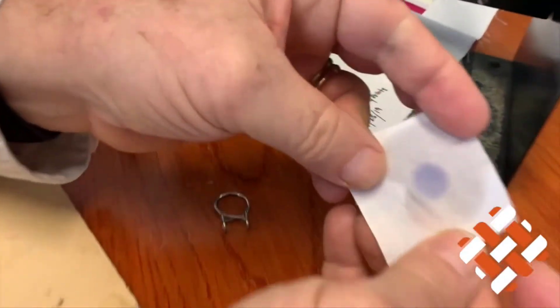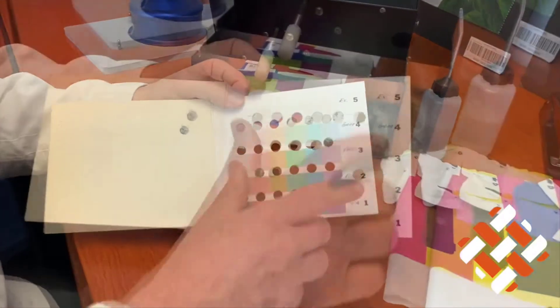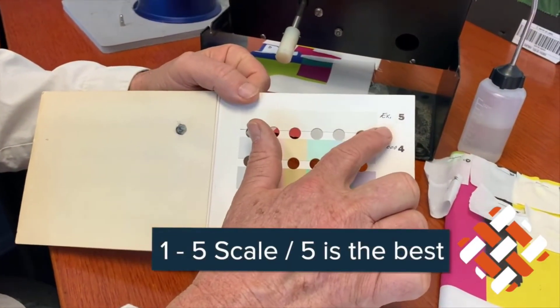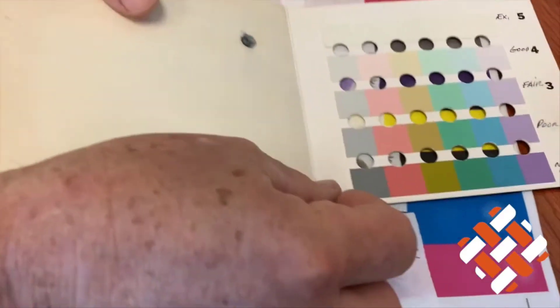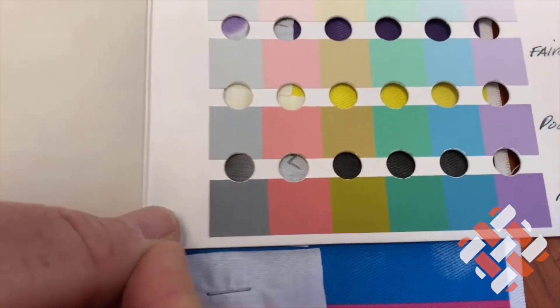As we can see, we have some rub off here. We have a scale, one to five — five being the best, one being poor. On the black scale, that would be poor.